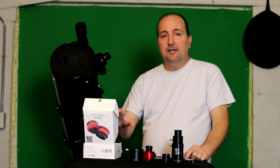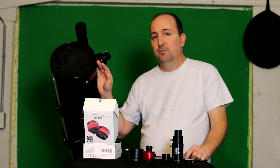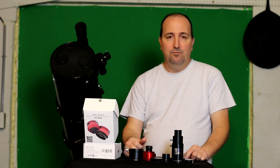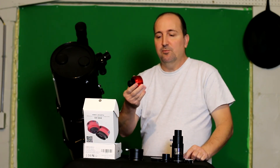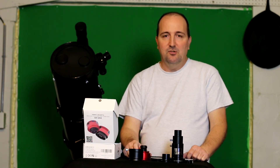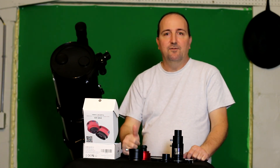I'm going to return this and possibly get the ZWO 120MC to use as a guide camera instead. Overall, I don't recommend this camera for a Celestron C8N or similar reflector. If you have a different type of scope, feel free to try it. If I ever buy one of these again, it would only be for use as a guide camera attached to a guide scope — I won't attempt to use it for planetary imaging. Thanks for watching, please subscribe, and clear skies.